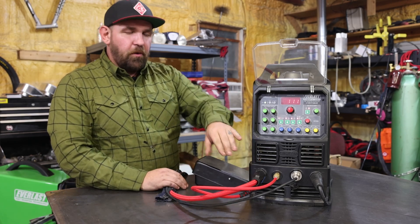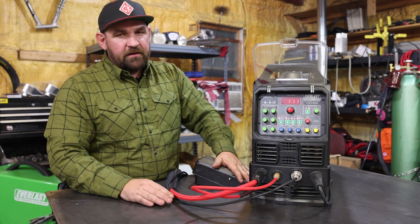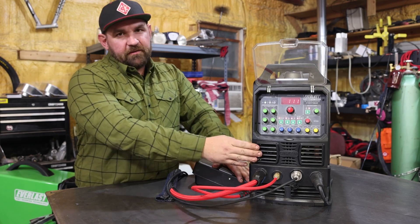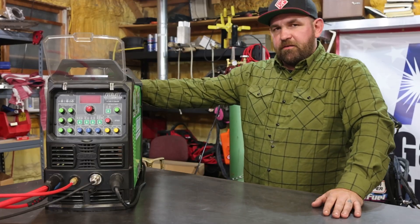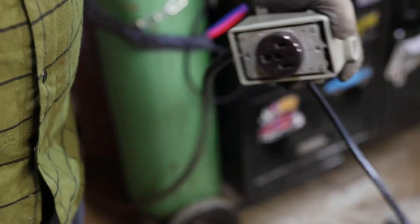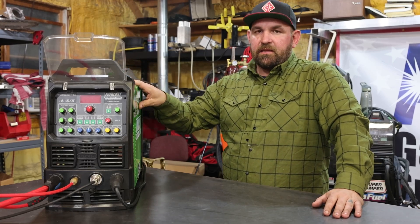Now, while that is normal, those points can come out of adjustment and they'll severely affect the performance of your machine. So today we're going to show you how to tear this machine apart and adjust that points gap. To start this process, we're going to go ahead and turn the machine off, unplug it, and wait 20 minutes for the capacitors inside the case to de-energize.